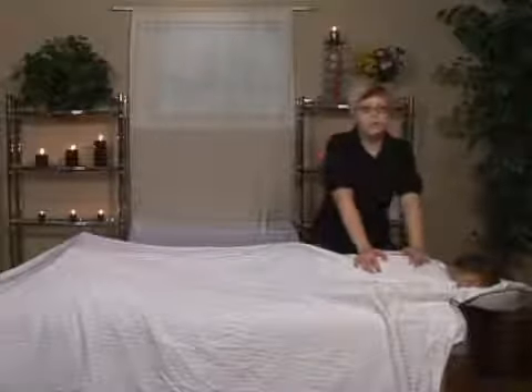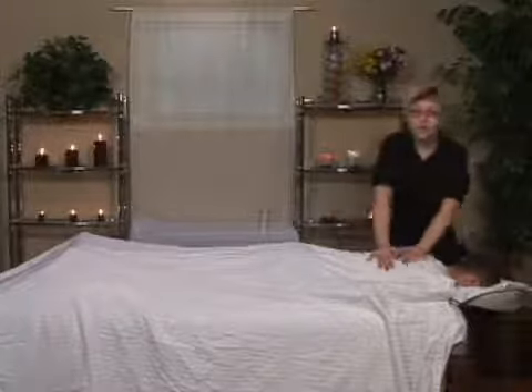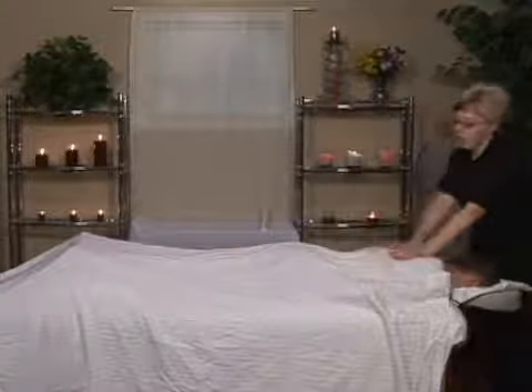From the compressions, I'm going to move to the lower back stretches. I like to move around the body doing compressions so I don't break contact.